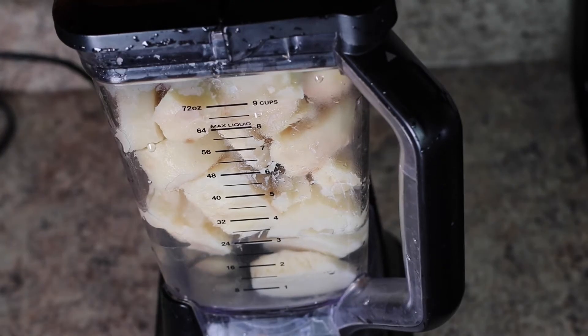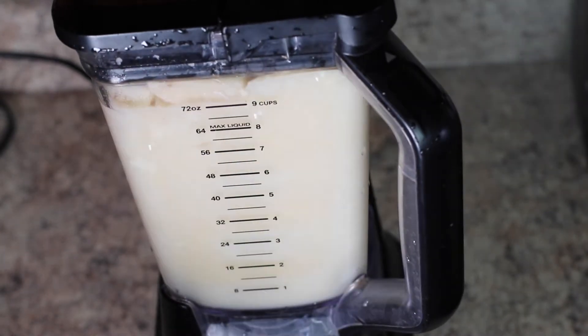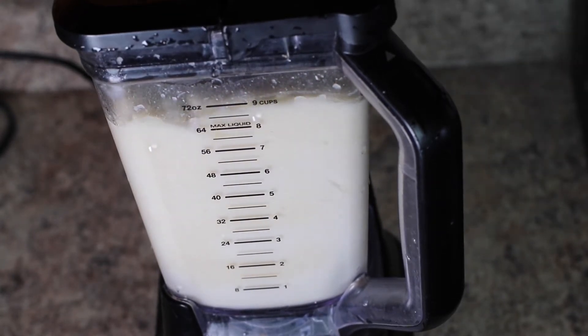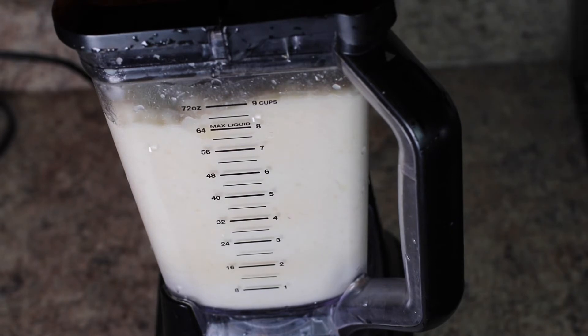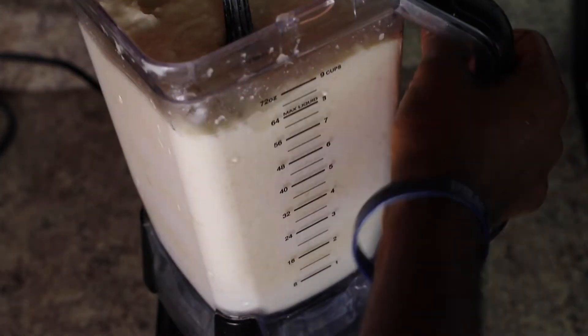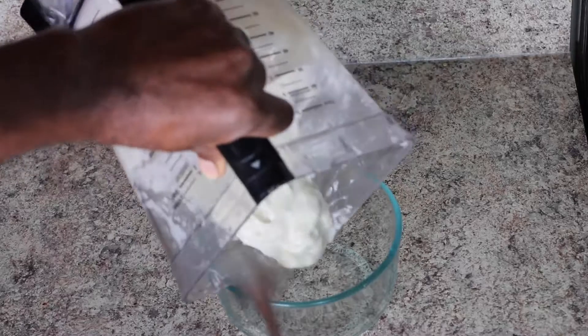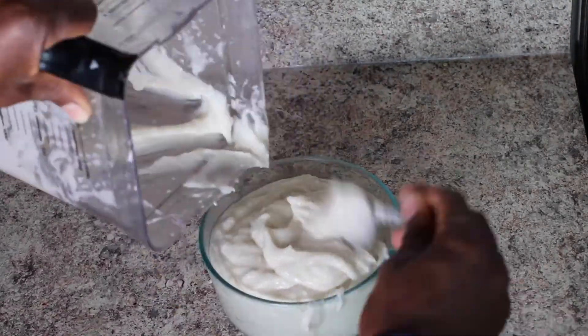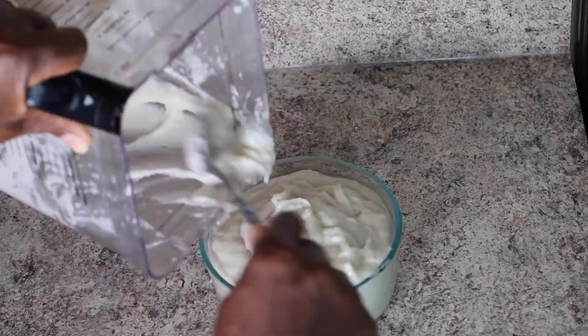Once your cocoa yam is ready — you'll know when you touch it and feel the softness — go ahead and peel it and run it through your blender. If you're going traditional, well, I'm here in the U.S. and I'm not a chef. I don't intend to invest in a mortar. A blender can do the job within a few seconds. I went through the whole mortar experience for many years in Nigeria, but anyway, go ahead and do that and set it aside.